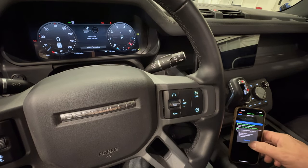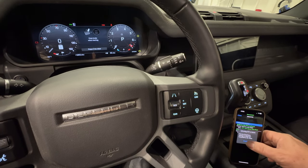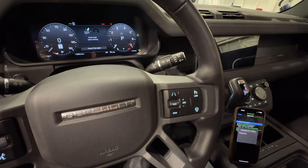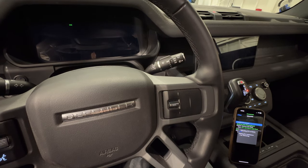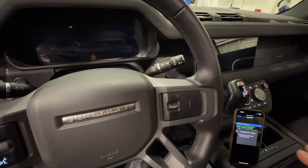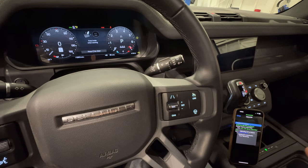Ignition will turn on. Make sure that your battery is charged — you could break your vehicle by doing this. I'm going to hit continue. It's going to make sure that I do have enough battery power, and now it is starting to reprogram the ECUs. This does take a while, and your vehicle will turn on and shut off several times. You will also get some errors on the dashboard, but don't worry, that is all normal.